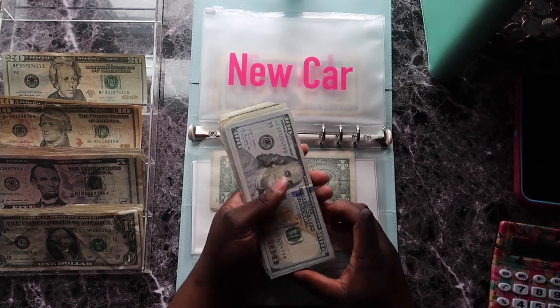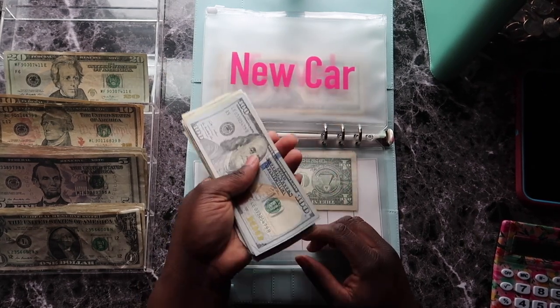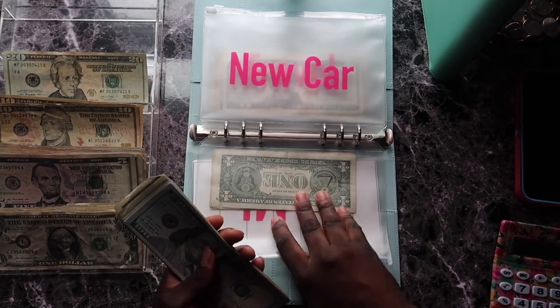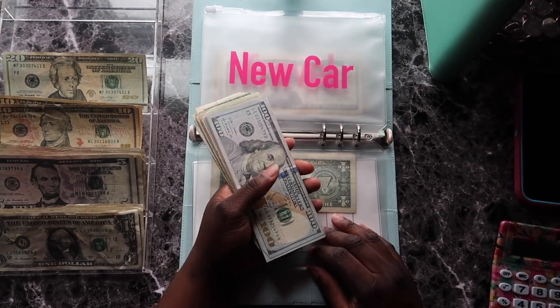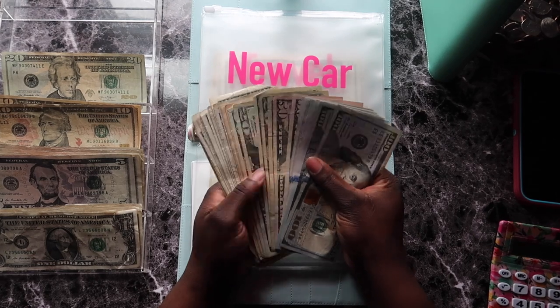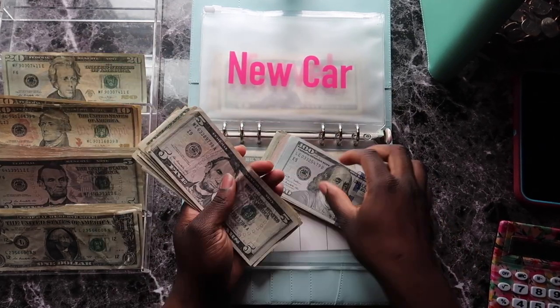If I was the old me, I would take this money and go buy an iMac right now — but do I need it right now? No. I'm saving up for it. Next is five dollars going into the car envelope.